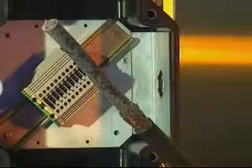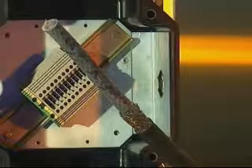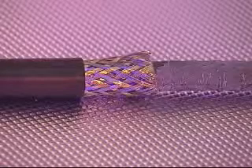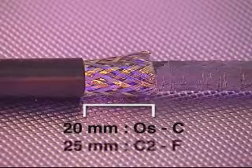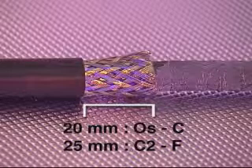Cable Preparation. Allow sufficient length of cable to enable termination of the conductors into the junction box. Strip back and remove the required amount of outer sheath and armor or braid to enable connection of the conductors to the terminal. Remove a further 20mm of outer sheath for cable glands from sizes OS to C, and 25mm on cable gland sizes from C2 to F.